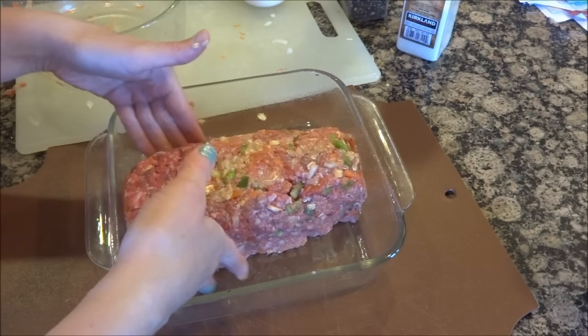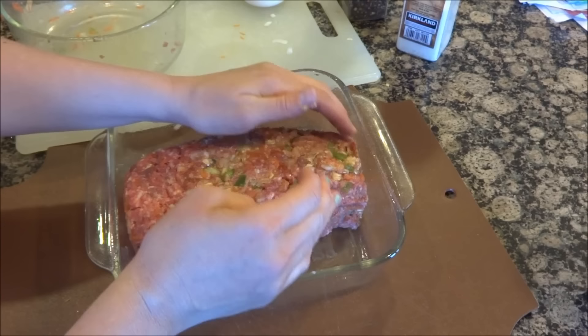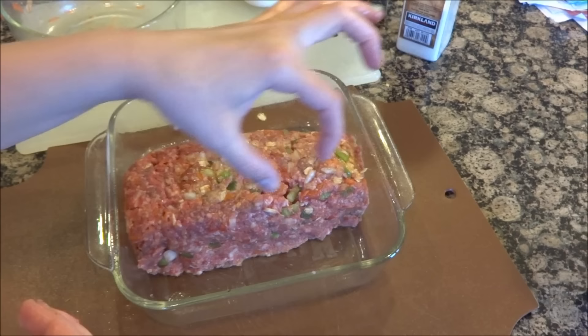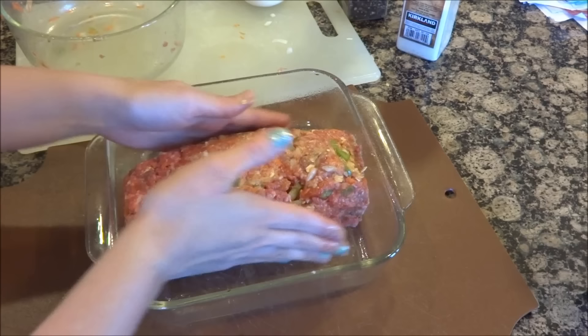I'm a picky meatloaf person — I love meatloaf but I'm a diva when it comes to it. I don't like a dry meatloaf and I don't like an unseasoned one. When I found this recipe we were all so happy — my husband was happy, we finally had a good meatloaf recipe, and my kids scarf this up. They also love it if you fill a muffin tin with the meat — it cooks faster, in about half the time.